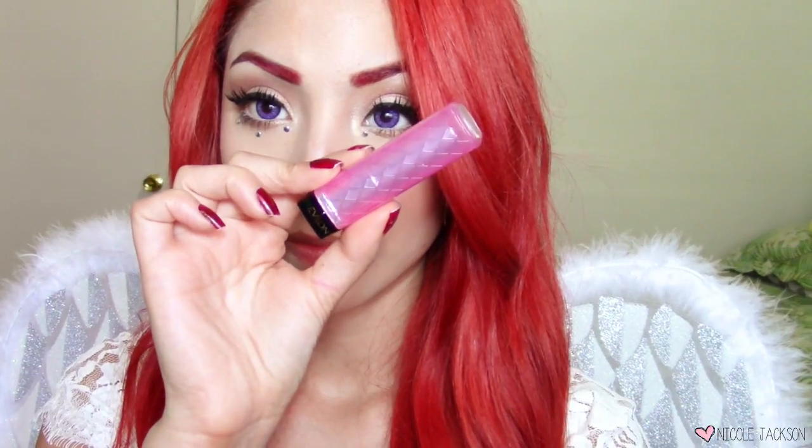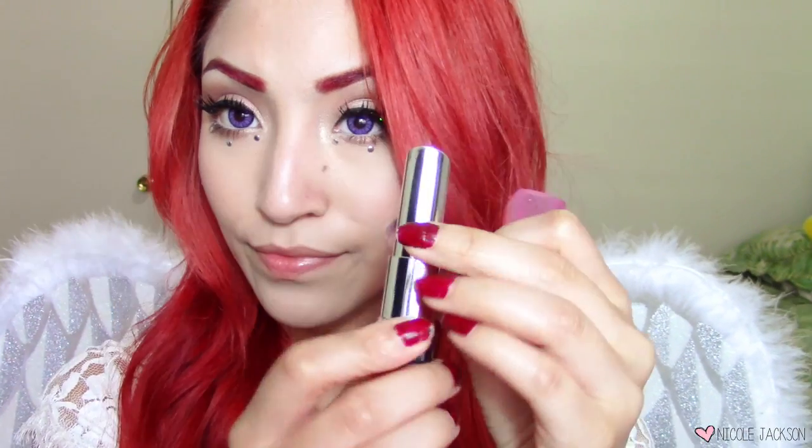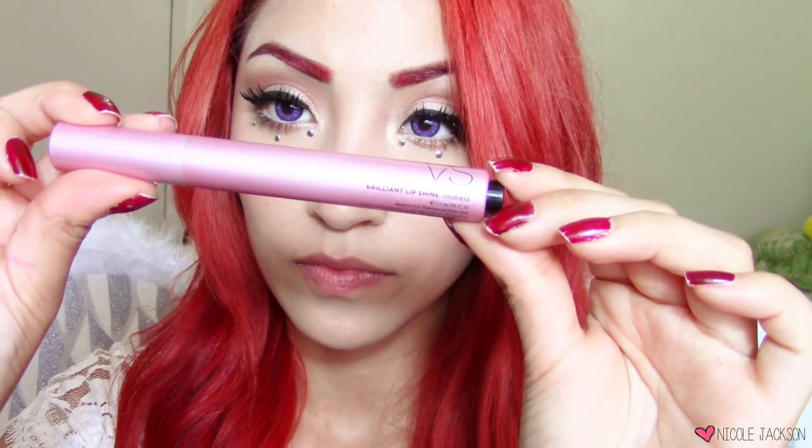I'm prepping my lips with a lip balm because my lips get very dry even with gloss. Then I'll take this Revlon Color Burst Lip Butter in Sugar Frosting — it's a nude pink and I think it looks perfect with this look, very angelic. To top off the lip color, I'm adding this Victoria's Secret Lip Brilliant Gloss in the shade Undress, and the makeup is complete.